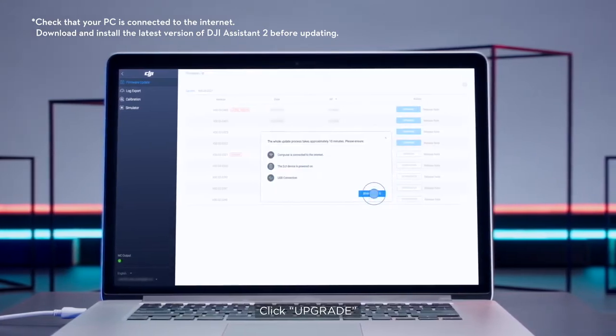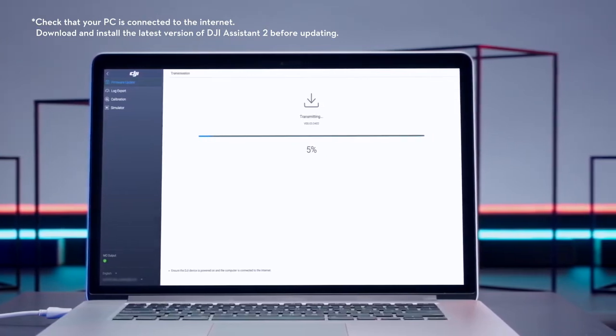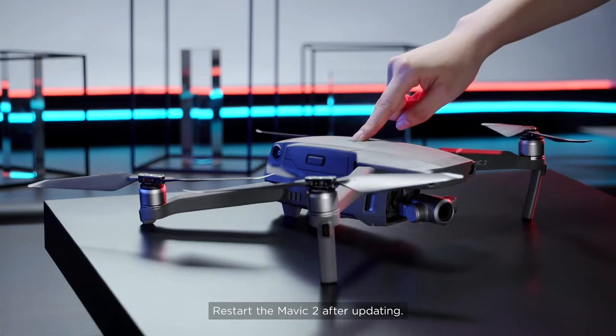Click upgrade and update the aircraft following the instructions. Please do not power off the drone or touch the cable before the update is complete. Restart the Mavic 2 after updating.